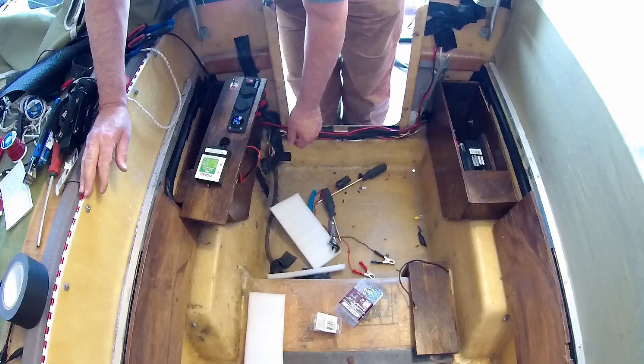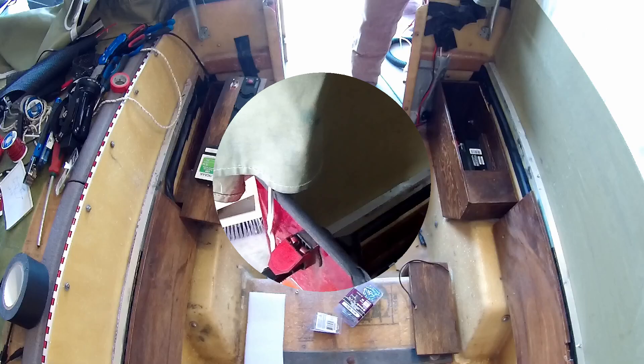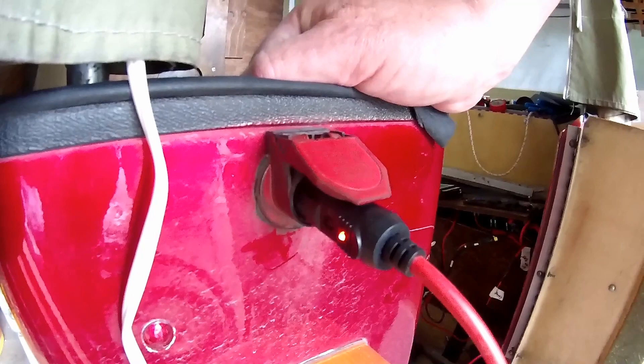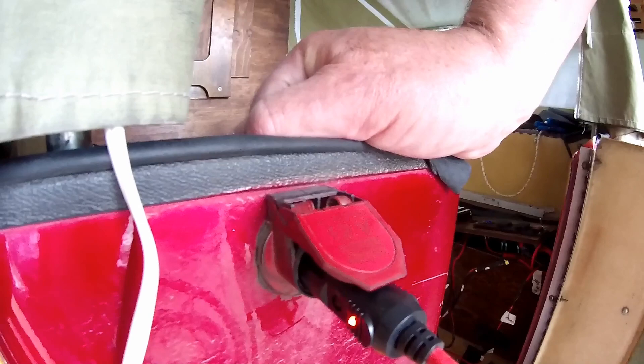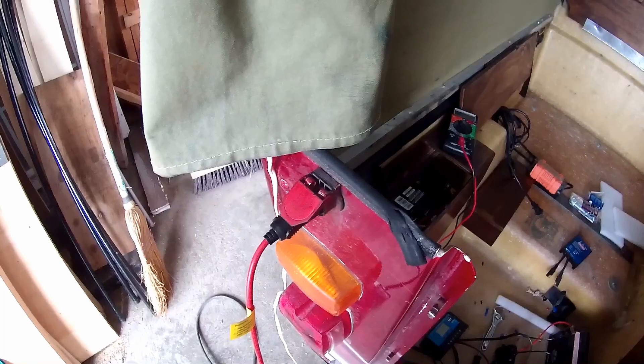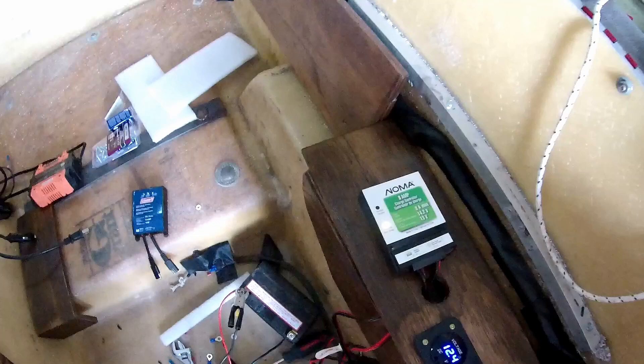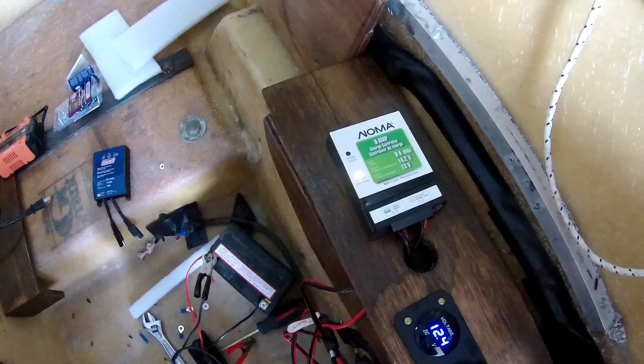I'm getting a little bit puzzled and frustrated as to what in the heck could this be. Well, sometimes you just have to check the obvious. Although this LED is nice and bright, on the other side of the cable I could not find any voltage. Just as a precaution, I checked, and the 3-amp fuse in it was blown. I replaced it with a 5-amp fuse, and sure enough, I now have the charging light on on the little Noma controller.